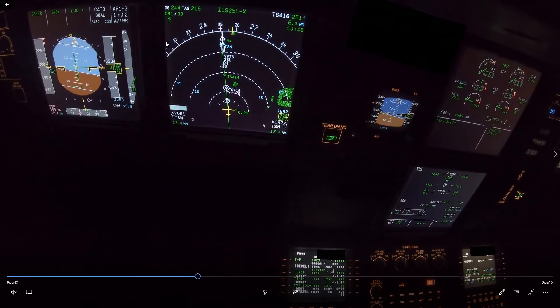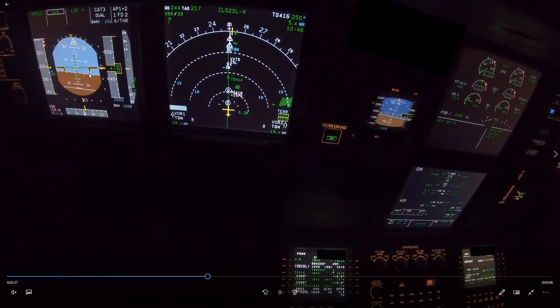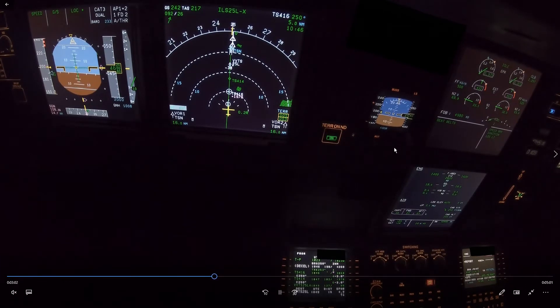The question is when do we select flap 2? Since we're already on the glide slope, I would do it now — but we can't, because the speed is too high. So we need speed brake. Speed brake is selected — good. Let's keep it this time and not get rid of it.